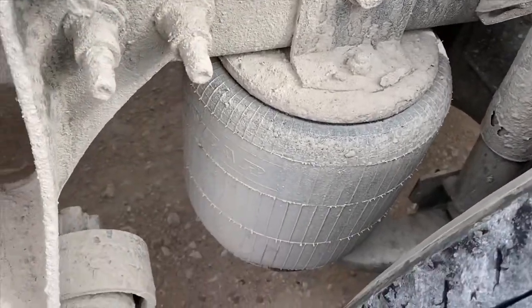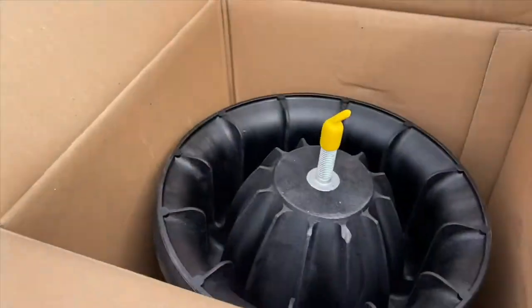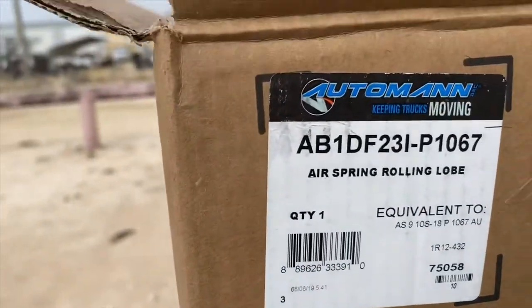I'm gonna replace this airbag — I already got the new one here, and I guess that's the part number.